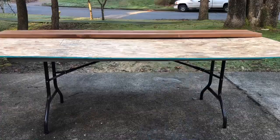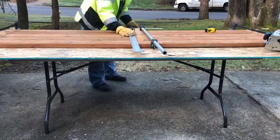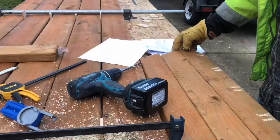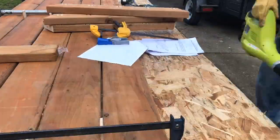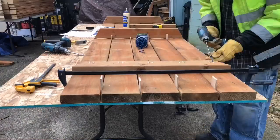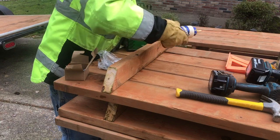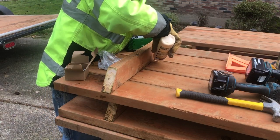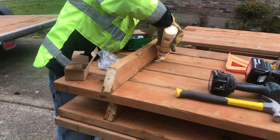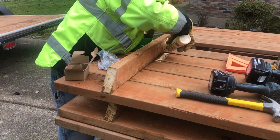I laid my table out on a piece of plywood on top of a table, put spacers and clamps to suck it together — those are quarter-inch pieces of plywood. We put our battens down, put the glue, run the pocket hole screws, and that finishes the assembly of the tabletop. Then we're going to put the legs on.